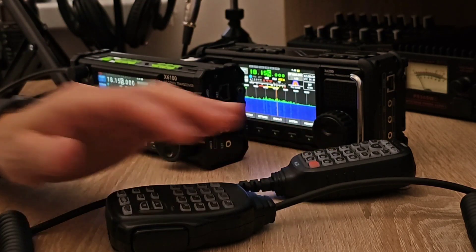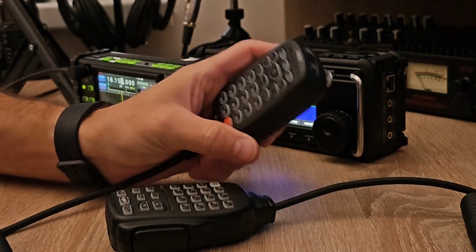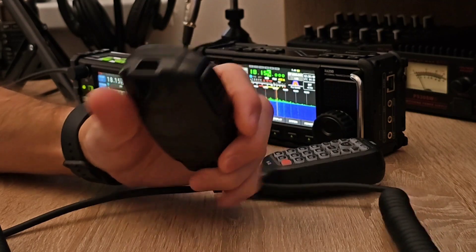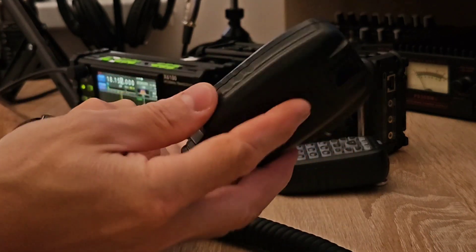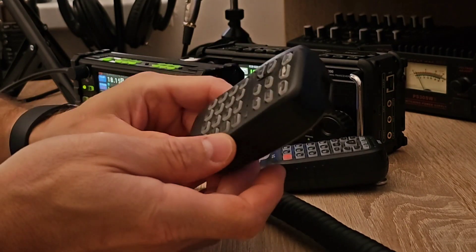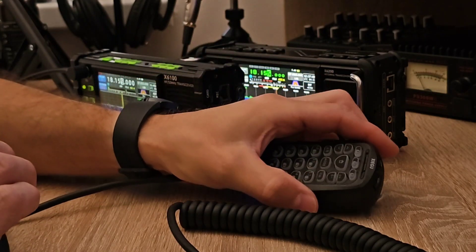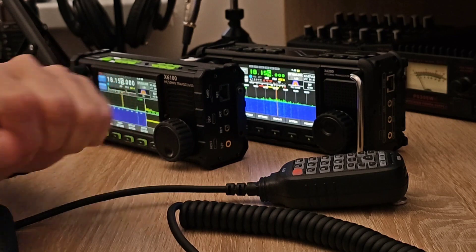Both microphones are pretty much the same audio quality level — just a different design, construction, and feel. I have a much better feeling from the new mic. The old one has a cheap feeling — really lightweight, with a plastic construction. So the main difference between the microphones is the build quality and feel, because the audio quality is the same from both of them.